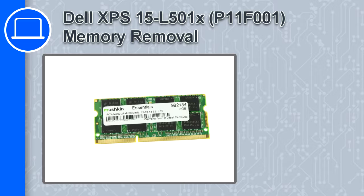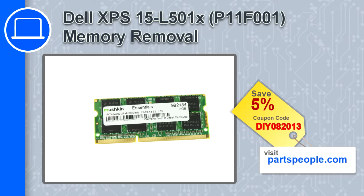Hey, how's it going? In this video, we'll show you how to remove the memory from an XPS-15 version L501X. If you're looking for parts for this laptop, go to our website and use this coupon for a 5% off discount.